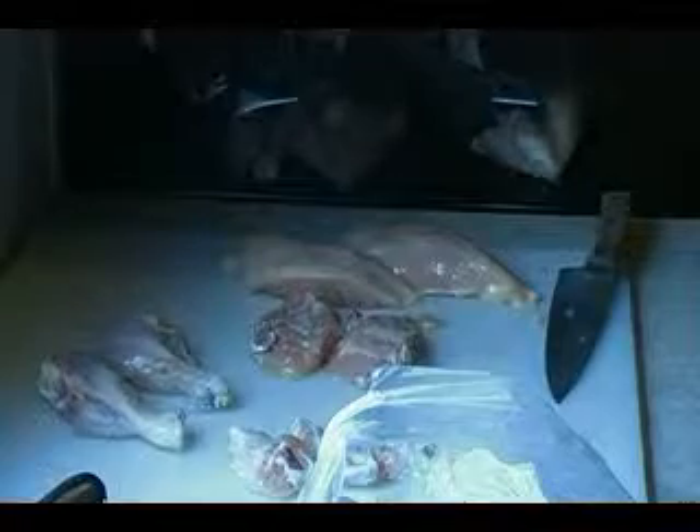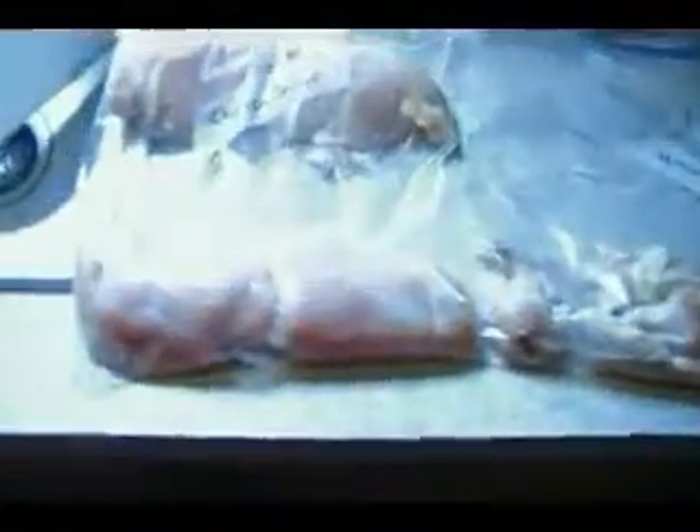But there you have it — fabricated chicken. And that's what it looks like, two chickens completely fabricated. So now we're going to stick them in the freezer: we got our chicken wings there, our chicken breast there, our thighs right there, and our drumsticks right there.